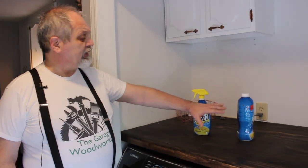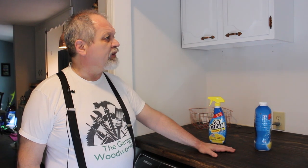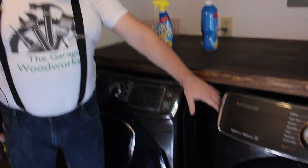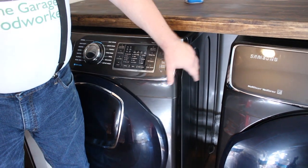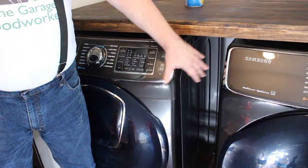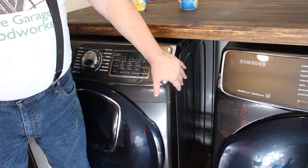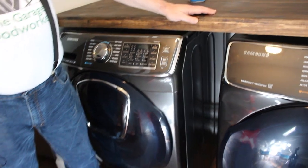If today is your birthday, we want to wish you a very happy birthday. So here we are in our newly renovated laundry area. We have a few items we would like to keep off the counter so it stays nice and clean. Looking around, we could put them in the cabinets, but we also notice there is a nice space between our two machines — the washer and the dryer. So our thought is to create a sliding storage cart.